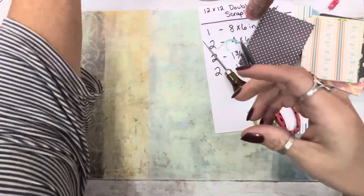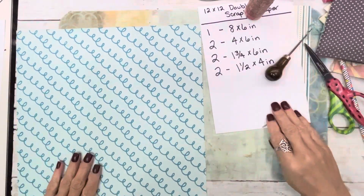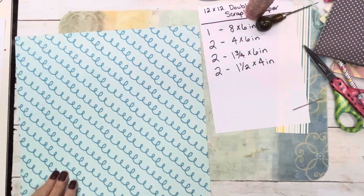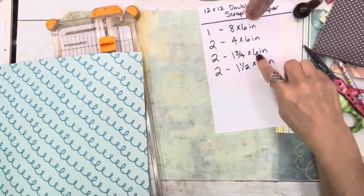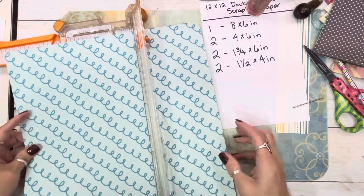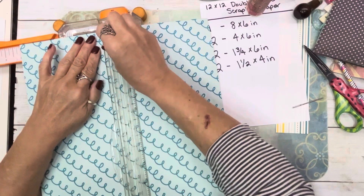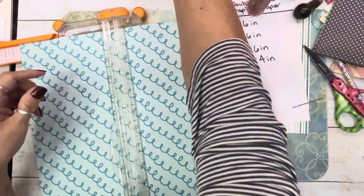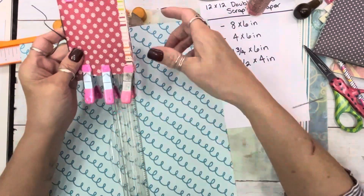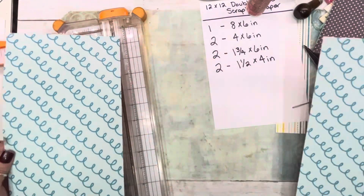Now we're going to make one more to show you the cuts. We've got polka dots and swirls. Paper trimmer. The majority of the papers are six inches, so I start off cutting a piece of 6x12. Also keep in mind if you have directional paper — like lines — and you want them to go up and down, keep that in mind because you need to cut it the right way.